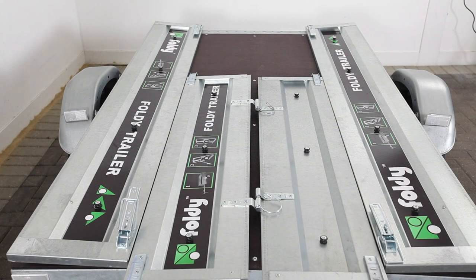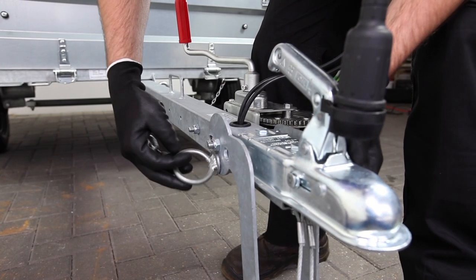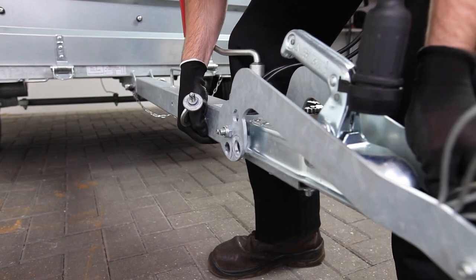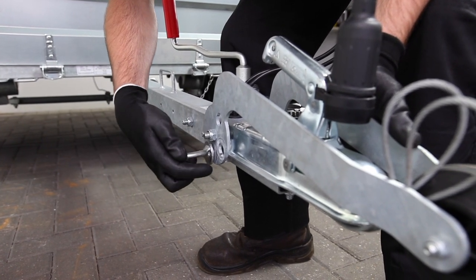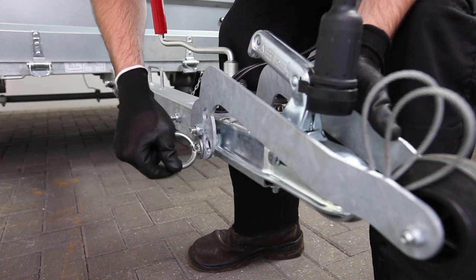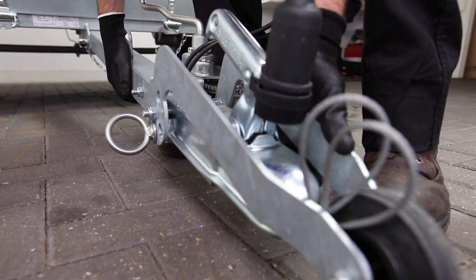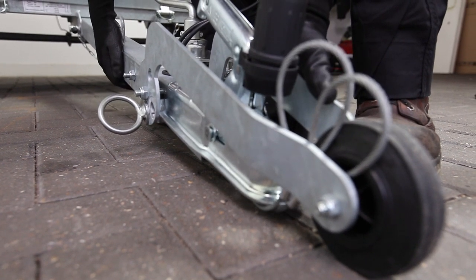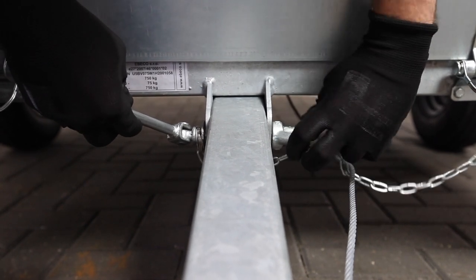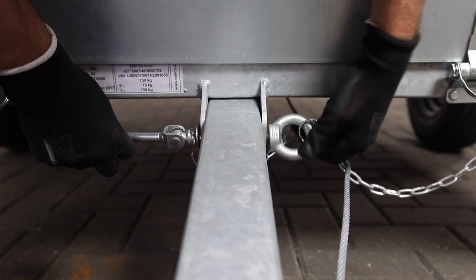With the sidewalls folded down and secured we can proceed with folding the trailer. Loosen the ring bolt on the nose wheel and extend the arm forward. Once the nose wheel is extended reinsert the ring bolt and fasten the nose wheel arm. Then lower the tow arm to let the Foldy trailer rest on the tow arm. Again if the trailer feels heavy have someone help lift the trailer. Now locate the tow arm security bolt on the tow arm and remove it by loosening the ring nut and pulling the bolt out.